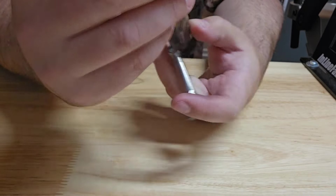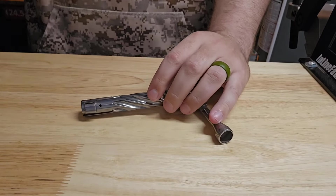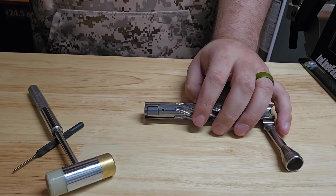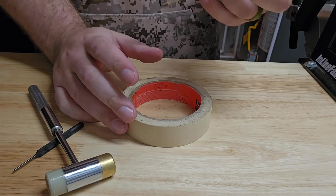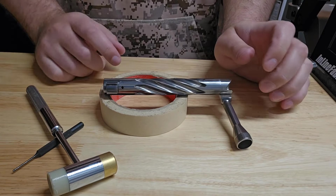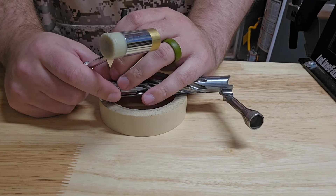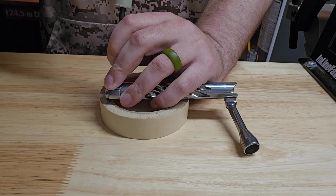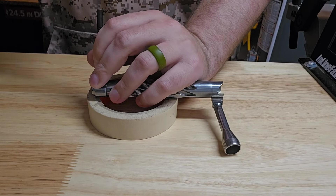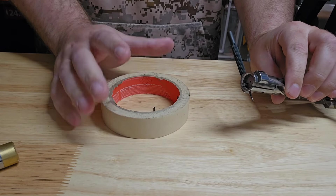Now we are going to remove this little ejector here. It is held — you're not going to be able to see it — but it is held with a small pin, so we're going to punch that out. I just use a little 1/16" punch. One of the mistakes I made the first time was I didn't have anything underneath it to catch it. Pro tip number one: if you have a roll of masking tape or duct tape, something you can prop this up on, that's going to catch that pin as it shoots out, because it is tiny and there's a good chance you're going to lose it.